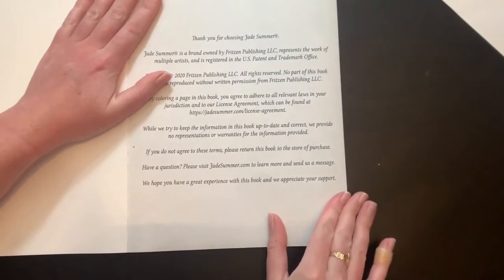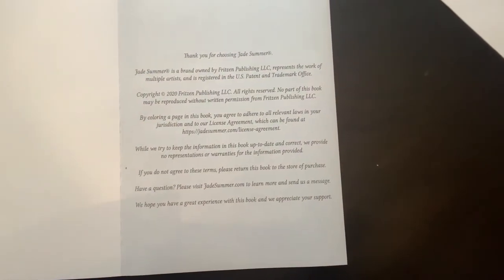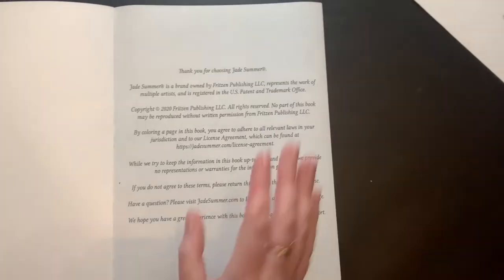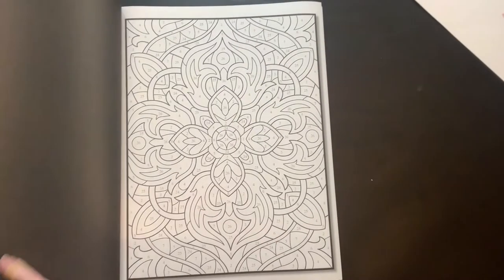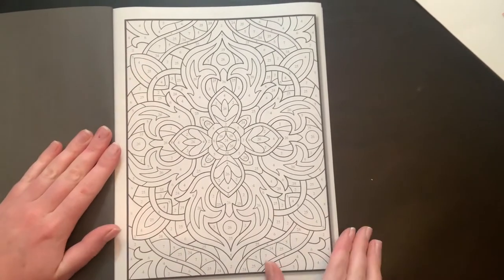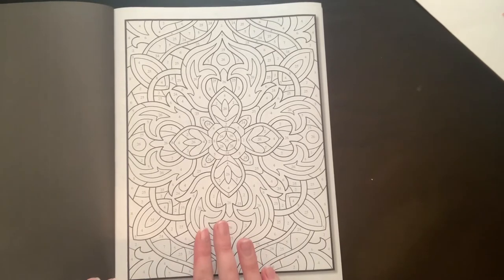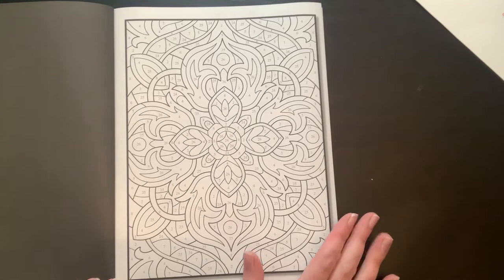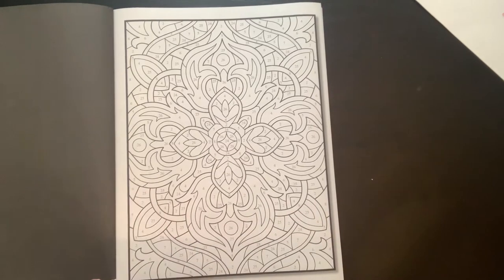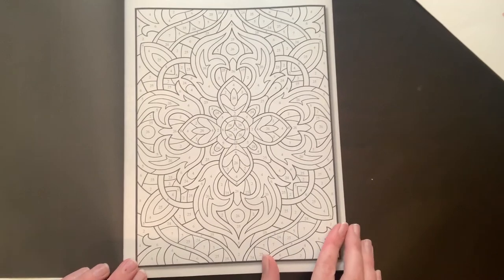Inside we have our thank you page, and then it just jumps right into the pages. One thing I like is that the numbers are light and the line art is dark — that's nice. One thing I don't like is that there's no color palette on this page, or at the bottom, or anywhere to be seen. Jade Summer, if you're somehow watching this, I would love to have the color palette on the back or anywhere on the page.